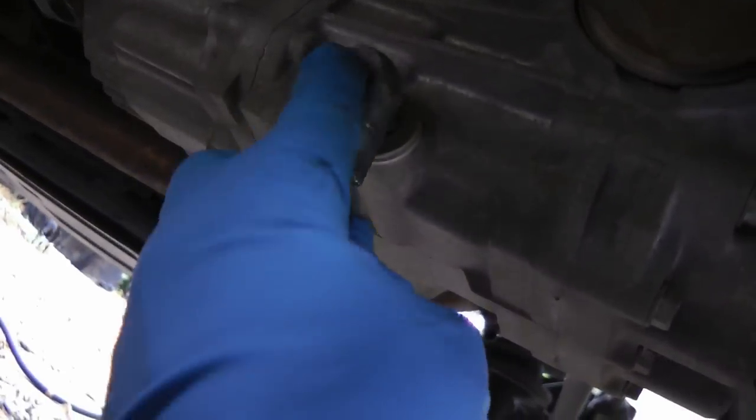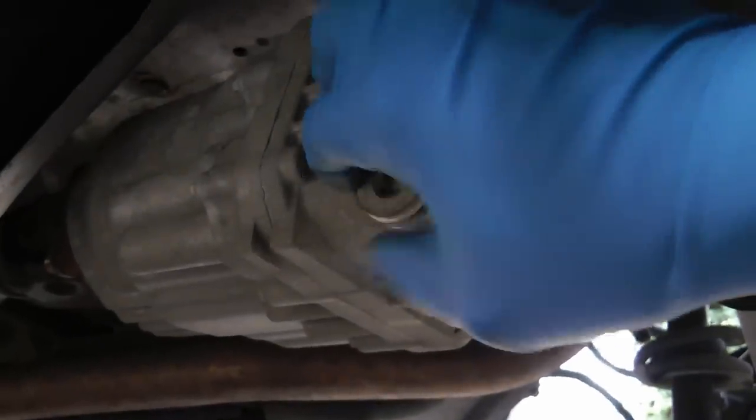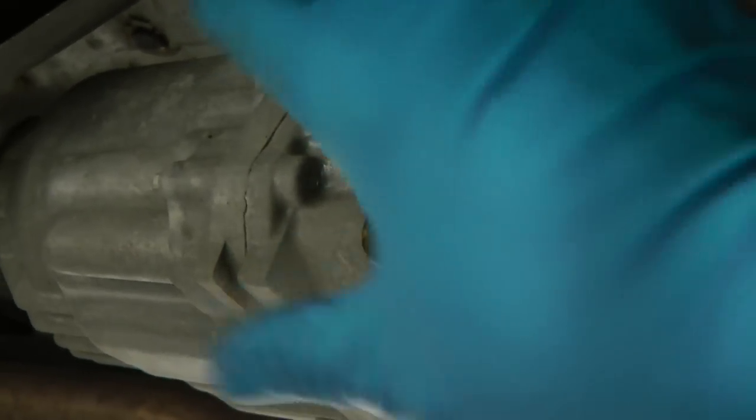The left side here has the drain bolt. You just stick the ratchet in the hole and then give it a good whack with your sledgehammer — then it comes loose. Then you just unscrew the plug and the fluid drips out into the drain pan. Once it stops dripping, you just screw that back in.